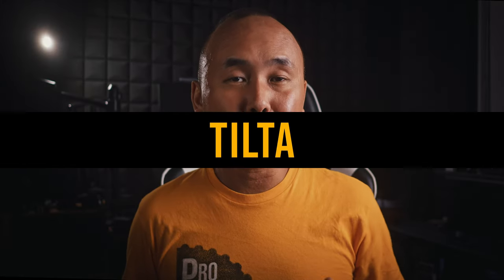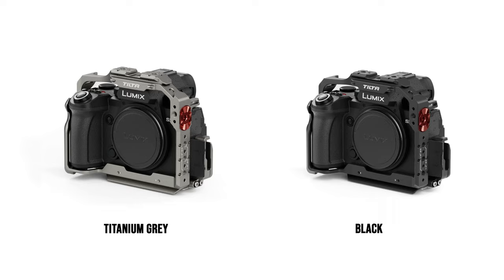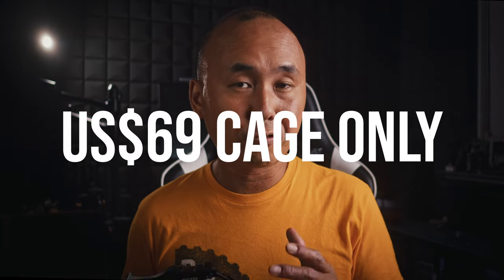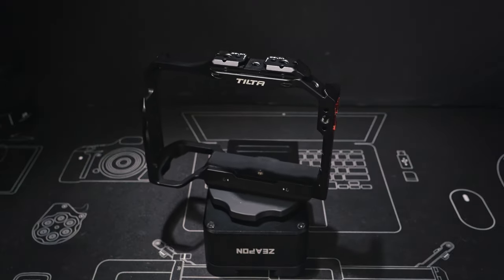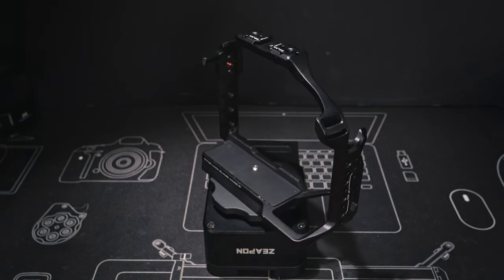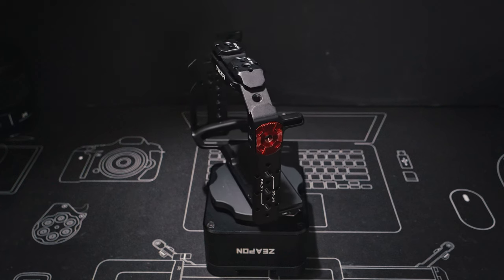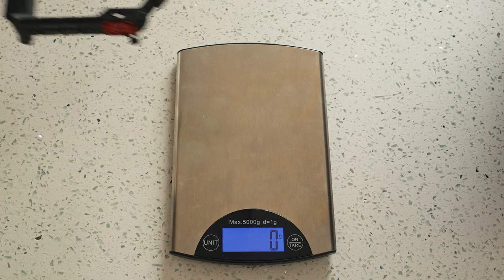Now let's have a look at the Lumix S5 II cage from Tilta. Tilta has also created two different cages — a full cage and a half cage — and the sample I received is the full cage. There are two colors available: the typical black, which is what I have here, and a titanium gray. The normal price is $69 USD, making it the cheapest cage of the three and a lot cheaper than the Condor Blue cage. This Tilta full cage has a pretty rectangular, traditional design — the most traditional of the three. It's a little bit taller than the SmallRig one but quite a bit smaller than the Condor Blue cage. The official weight is 212 grams, which is almost identical to my measured result.